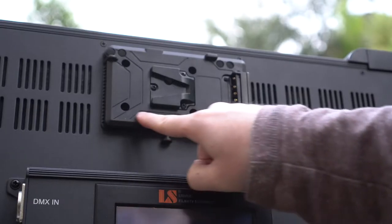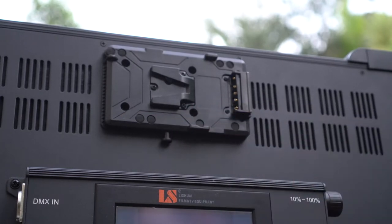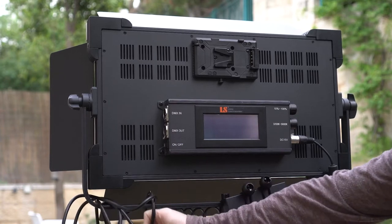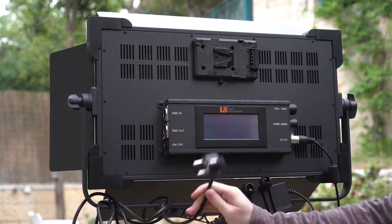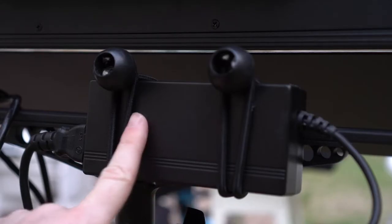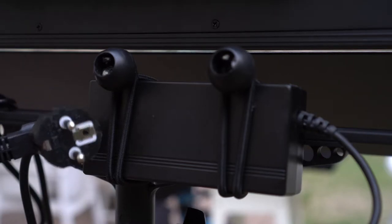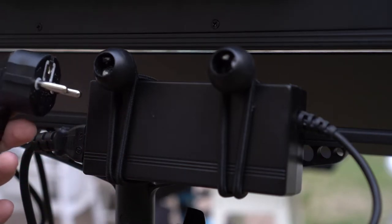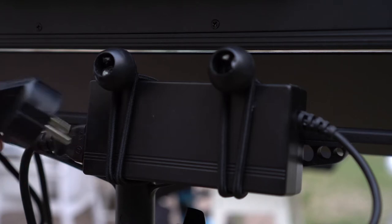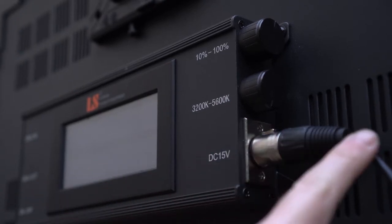The 1380 AVL can be powered using a V-mount battery with a built-in V-mount adapter fixed to the back of the light, or using AC power, which is how we used it. It comes with a power brick which we attach to the yoke. On the company website it is stated that you can power it using Sony NPF-style batteries, but we are unsure of exactly how you can do that. Using the mains, the light works for countless hours without getting too hot. If you're using it with a V-mount battery, note that it needs 100 watts of power to run.